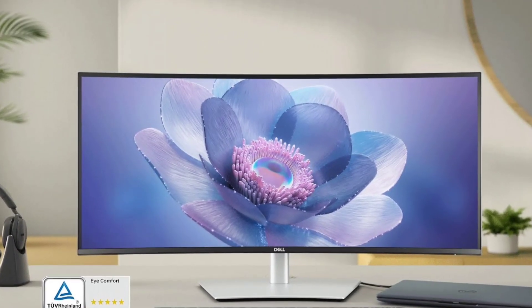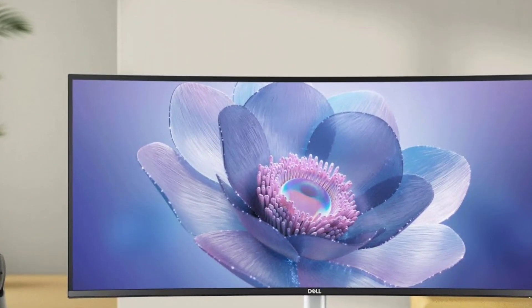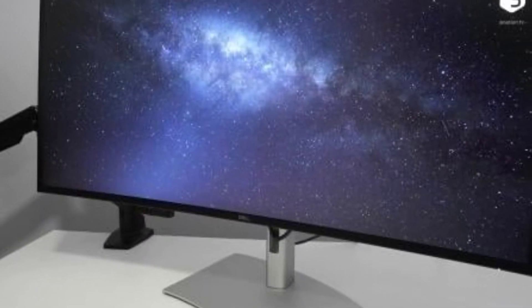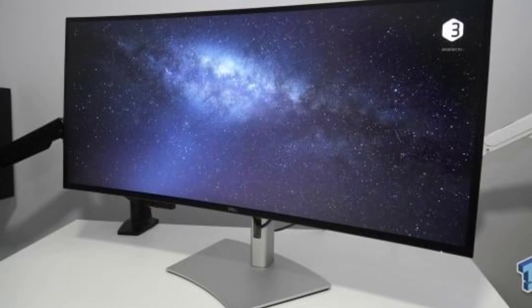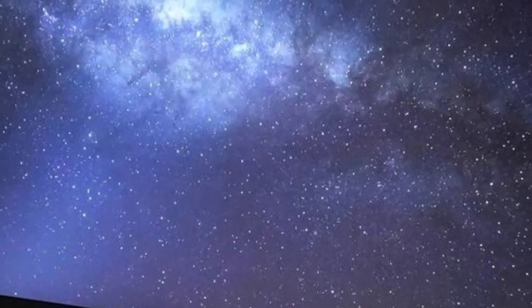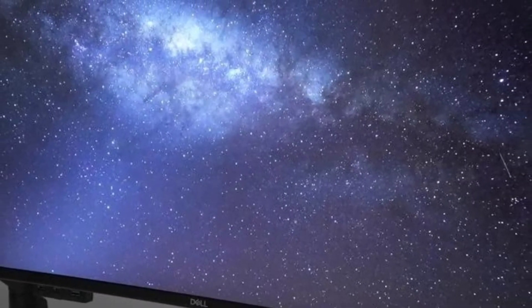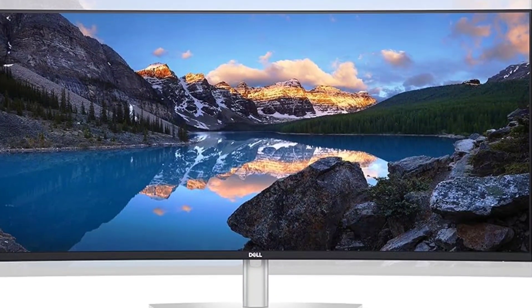At the showcase, I was particularly impressed with the U4025QW's image quality, aided by the screen's use of LG's high-contrast IPS Black technology, as well as a strong set of connectors highlighted by its two upstream Thunderbolt 4 ports and no less than six USB downstream ports. Three of the ports are front-facing, housed in a retractable bay that descends when you press a certain spot on the underside of the monitor's chassis.